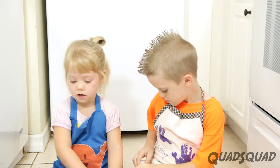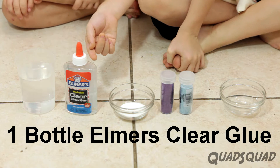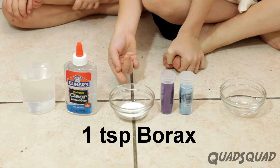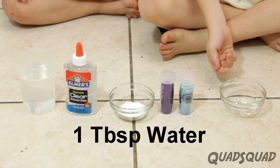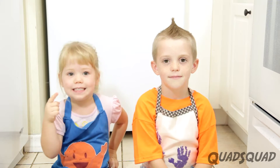You'll need one cup of water, one bottle of Elmer's clear glue, one teaspoon borax, glitter, and one tablespoon water. So let's get started.